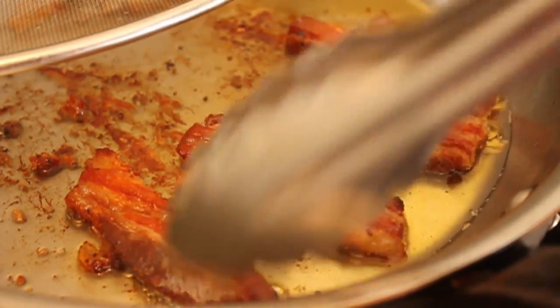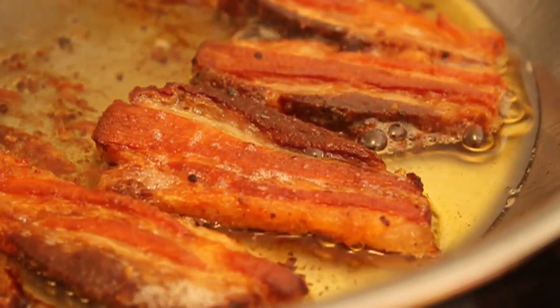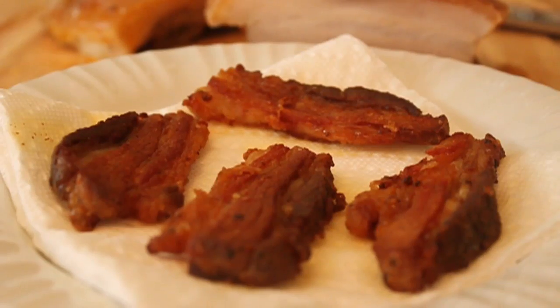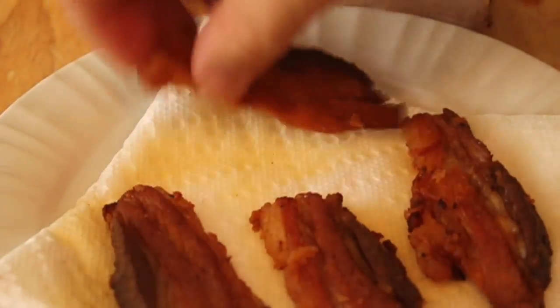I don't think I got all that jello off, because I think that's what was popping — little pockets of that liquid pork juice kind of stuck between the layers of fat. But eventually it crisped up, cooked up nicely, and tasted pretty good.